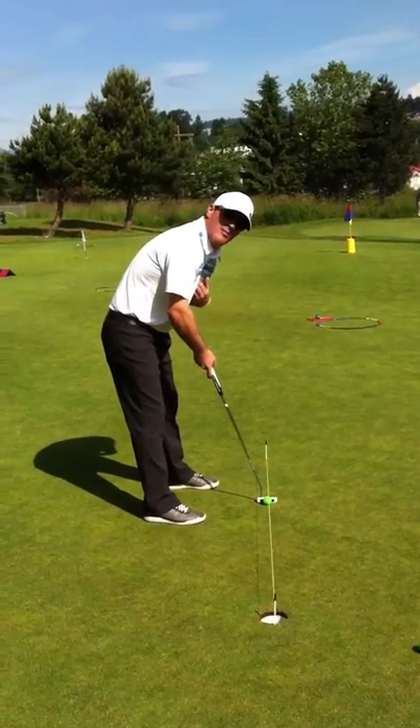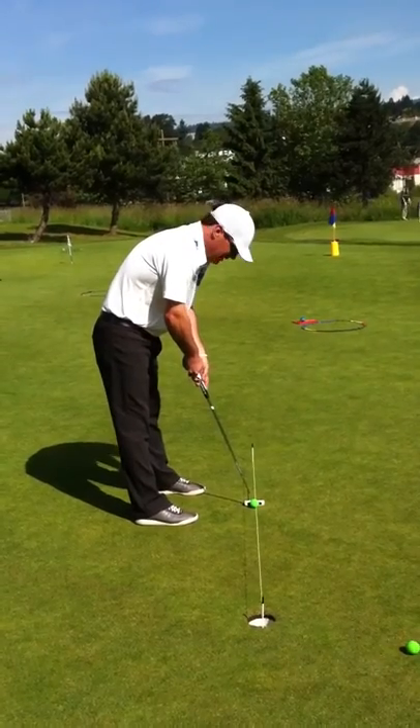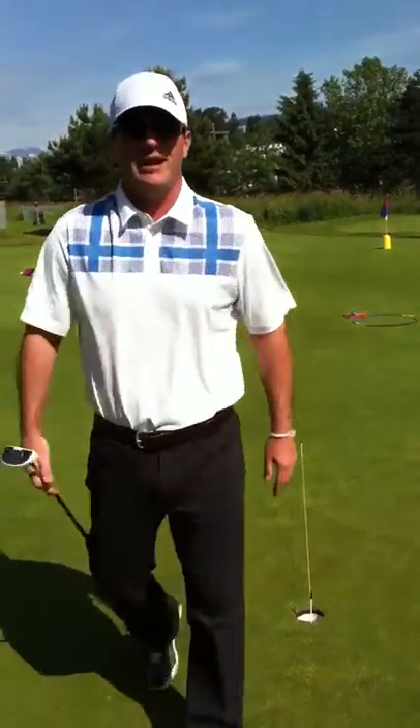Eyes over the ball, or a little more over — they don't have to be directly over the ball. Then the putter will swing a lot easier and I know you'll make more putts for sure. It was nice playing with you yesterday and hopefully that helped.